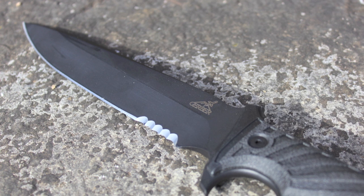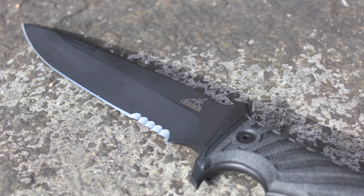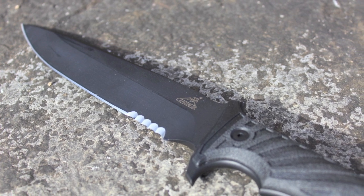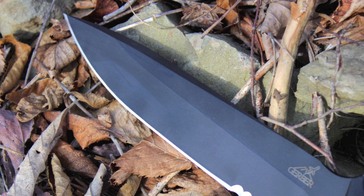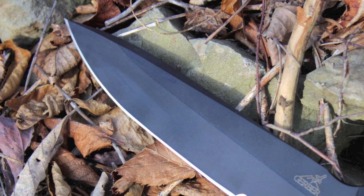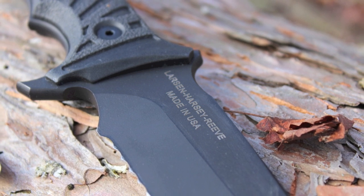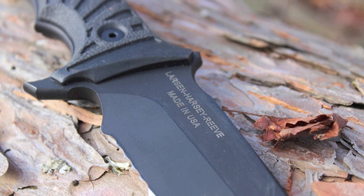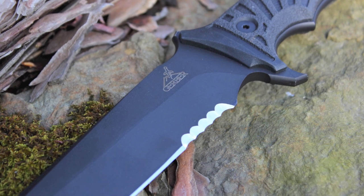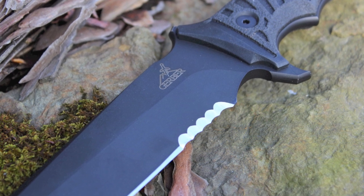LHR features a serious 440C stainless steel drop point blade pushing 7 inches. Drop point blades are strong across the entire length and are designed for edge retention. Both the top and bottom edges of the LHR slope and converge at the point to increase piercing ability. The blade is coated with a black matte finish that prevents reflection when you don't want to be seen.